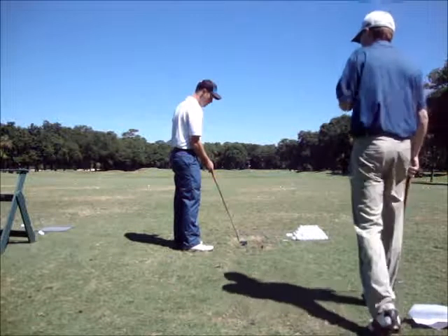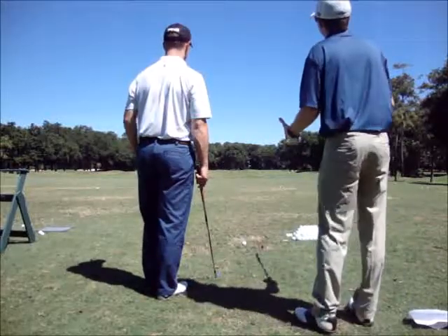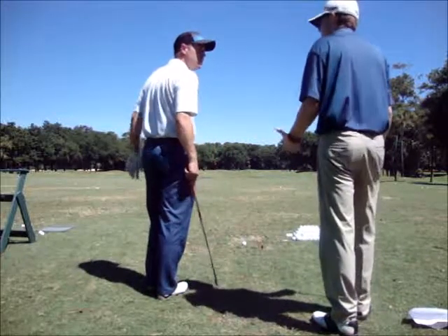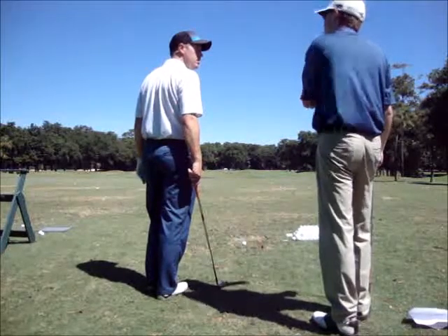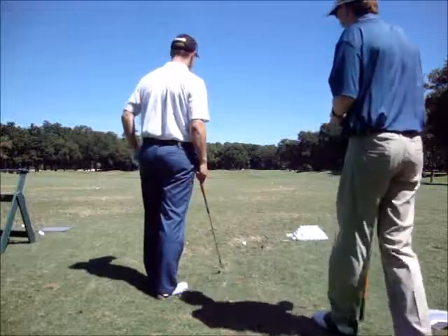Now we're transitioning to the 7-iron. As previously discussed, you're looking for just a little shot at the start, right at the target, and work its way back in. You're looking for that more consistent, firm ball flight, so you know what the ball is going to do when you're out there. Let's go ahead and see what we've got with the 7-iron here.